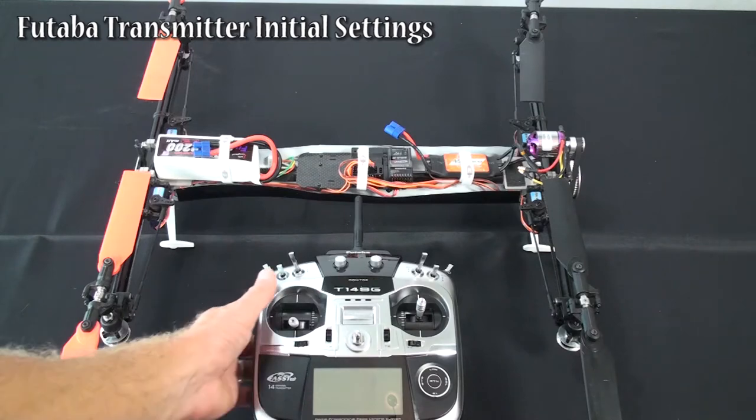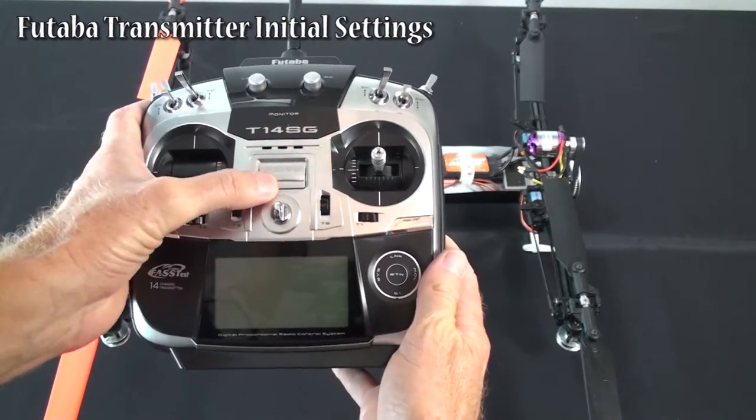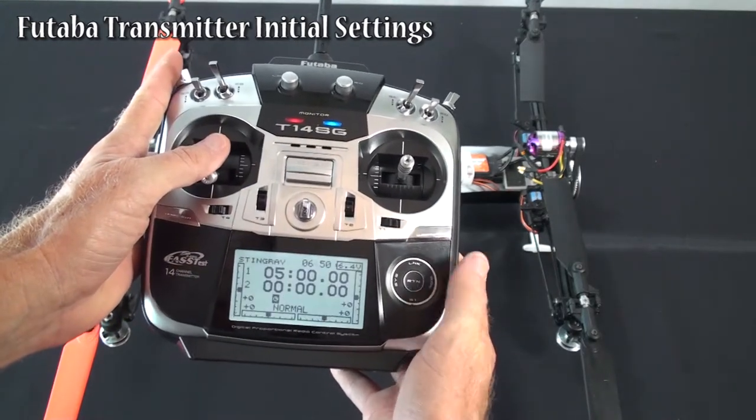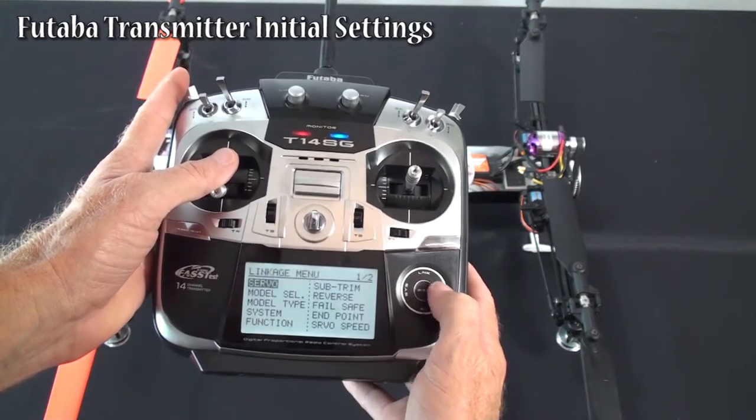Now we're going to go through the settings that we came to with the T14SG Futaba transmitter for the Stingray. I'm not a real Futaba expert, but it will show you what sort of settings I have in this model that we got it to work.